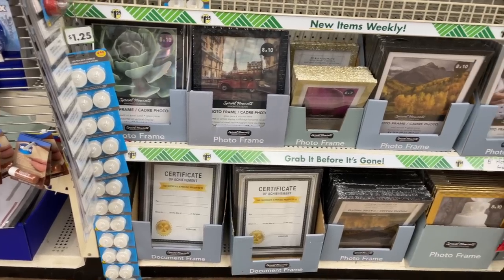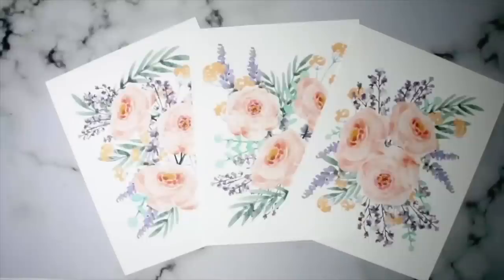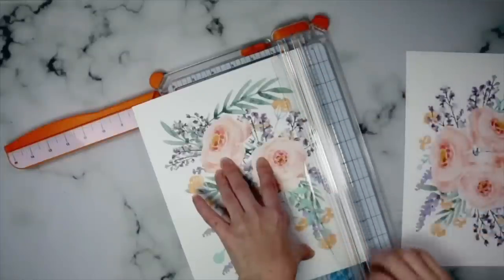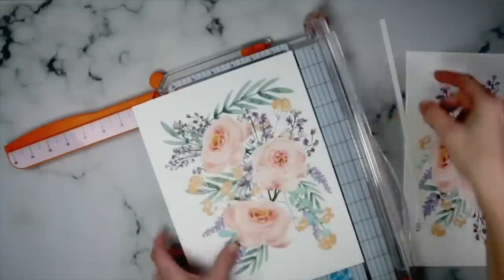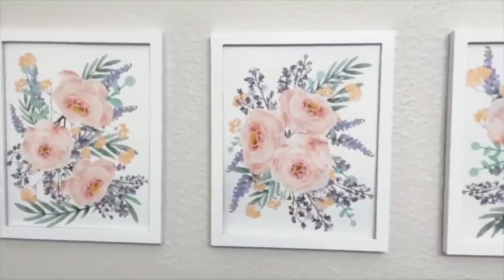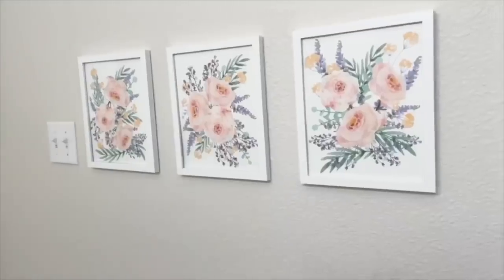One thing about Dollar Tree is you can always find fantastic frames. So for this next DIY, pick up a few of their frames — or you might have something at home already — and I have a free printable here for you that I just think is so much fun. You just need to trim it down to fit inside your frame; I created these to work with an 8x10. They are just so fresh and beautiful. Make sure you check the description box for that link.